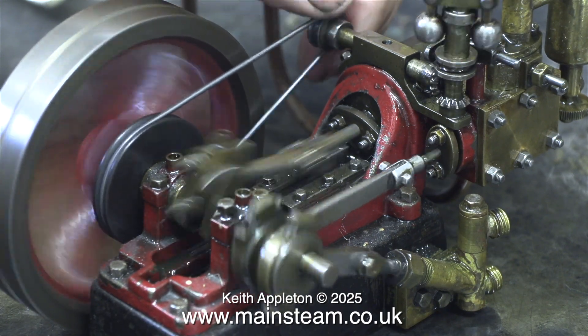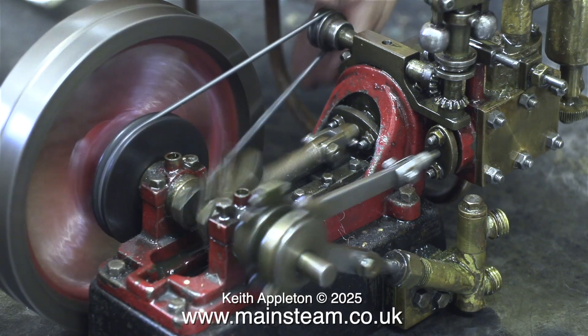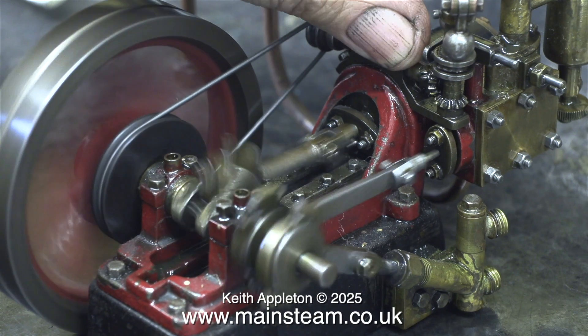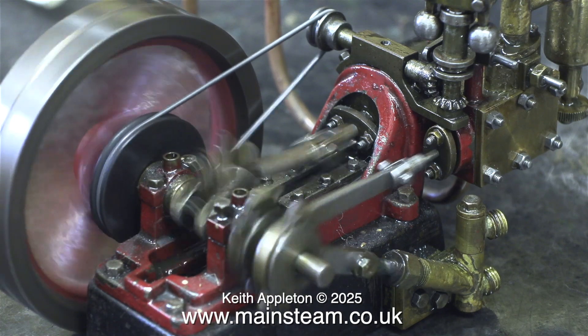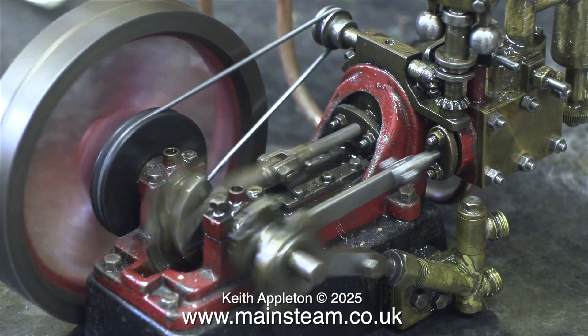I'm waiting for some parts from Stuart Models before I can really continue with this. I tried to get the governor to work, and to my surprise after a while it did start spinning, but it was unreliable and unpredictable — this is worth looking into. I'll stop speaking while the engine's running so you can hear what it sounds like.